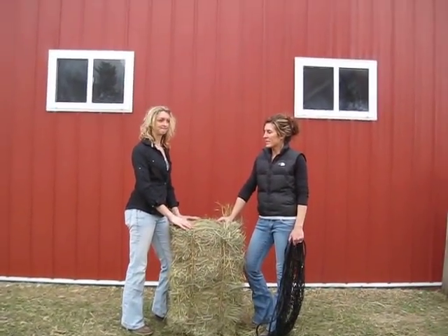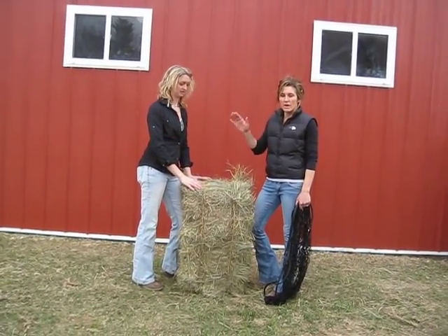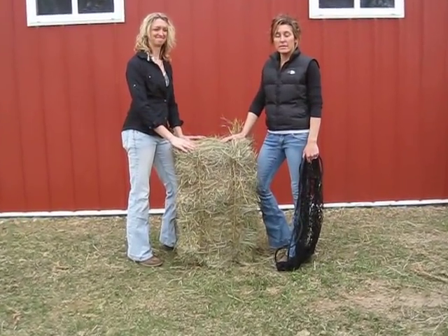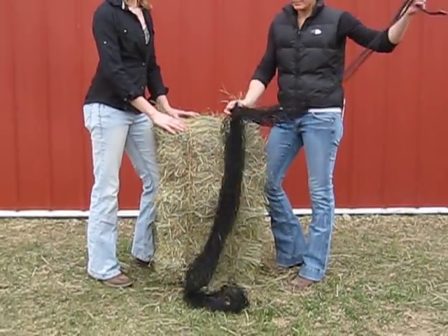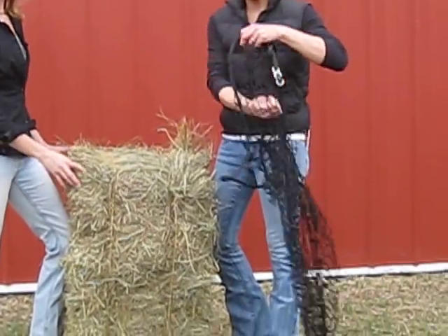Hi, I'm Chris and I'm Erin. We're the Cinch Chicks. Today we are going to show you how to put a small bale net on a small bale. First things first, we're gonna open the net and put it over the top.